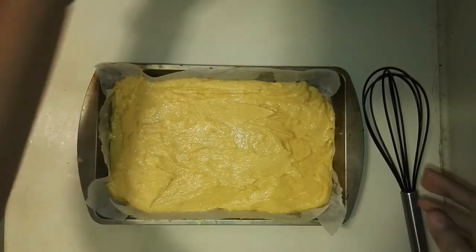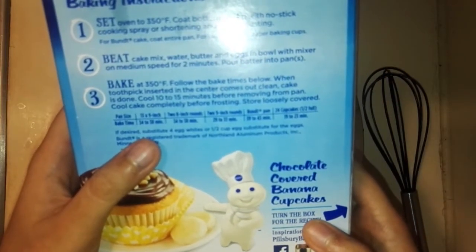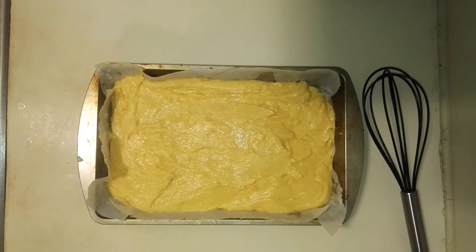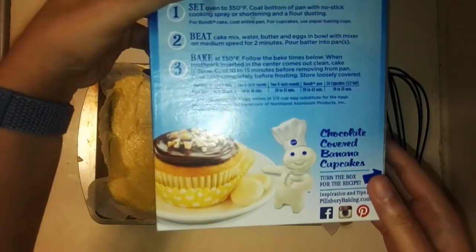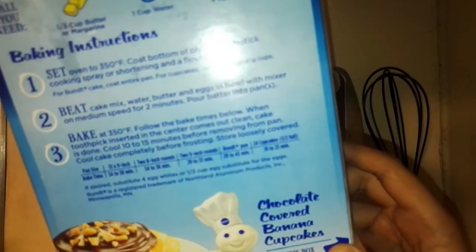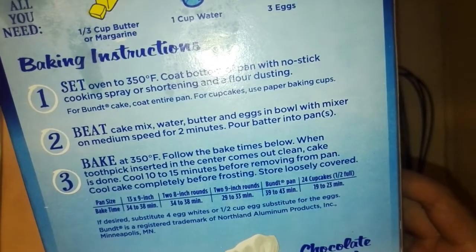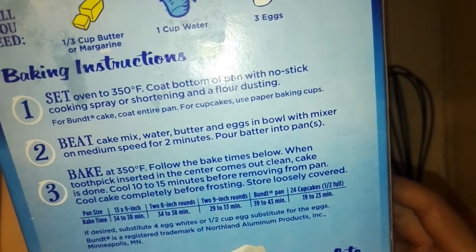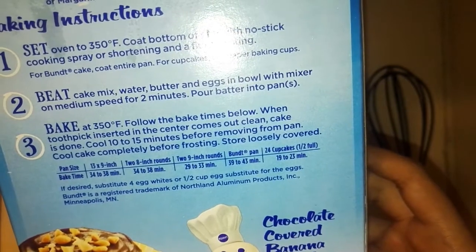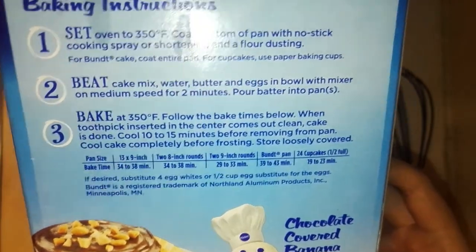You could use other cake pans, like maybe the ones suggested on the back: the 13 by 9 inch, two 8-inch rounds, two 9-inch rounds, a bundt pan, and you could also make cupcakes with this. Baking times vary by pan size: 13 by 9 inch bakes 34 to 38 minutes, two 8-inch rounds the same, two 9-inch rounds 29 to 33 minutes, bundt pan 39 to 43 minutes, and cupcakes 19 to 23 minutes. For my 11 by 7 by 2 inch pan I'll bake it around 32 to 34 minutes.